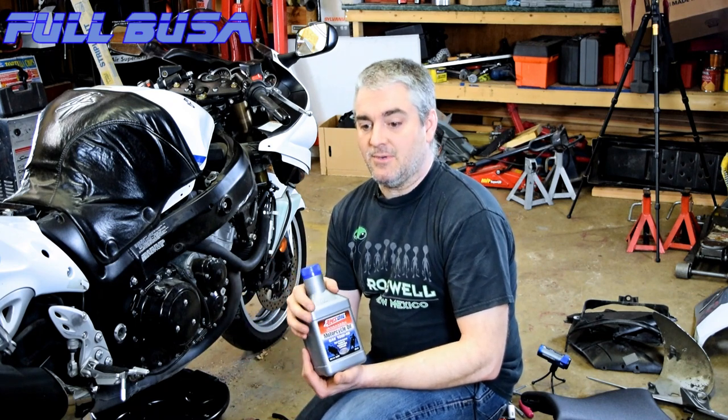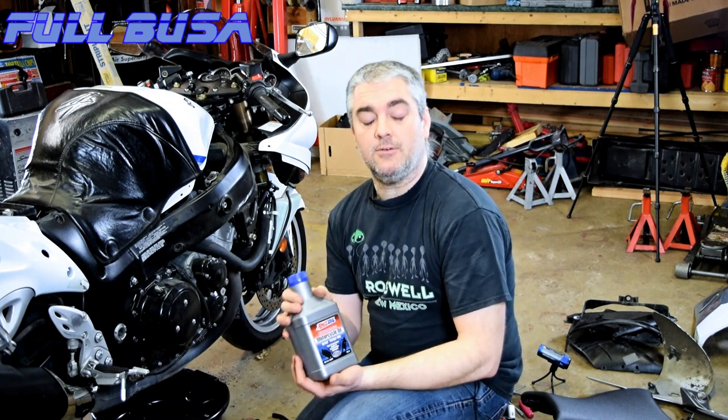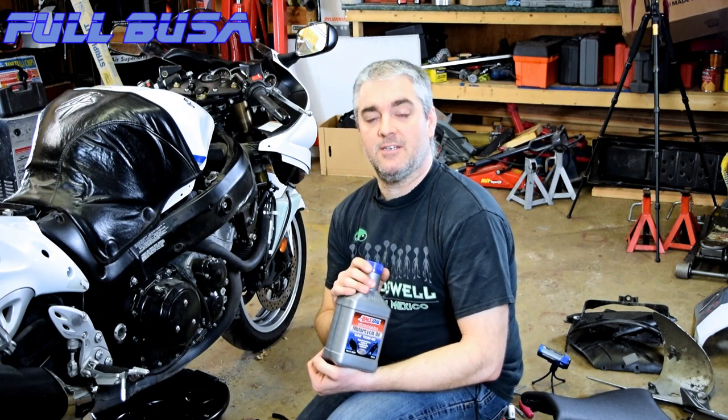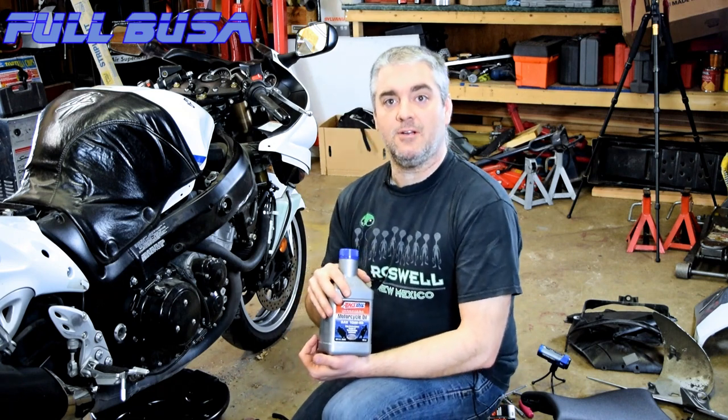Lisa's actually getting Mobile One. We still had three bottles of Amsoil, so I'm using this on mine and she's going to use the Mobile One and we'll see how it holds up. I had bought a Ninja a while back with about 30,000 miles on it and the clutch was a little slippy. The first oil change I threw Amsoil in and it grabbed great. Since then I've always bought Amsoil, but now I'm going to try others because Amsoil is getting expensive — it was $8 a quart and now it's $12 a quart. Mobile One is about half the price.